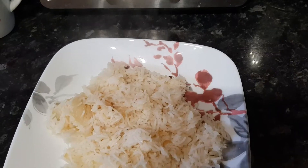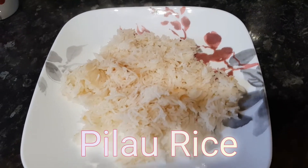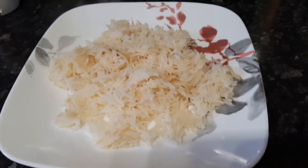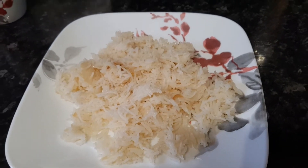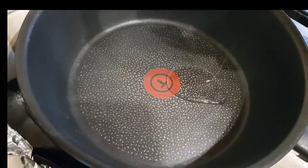Hi guys, welcome back to my channel. Today we will be making pilau rice. It's very simple to make, it's delicious — you can have it with your curries or even with a yogurt if you want. It's really simple, so let's get into it.